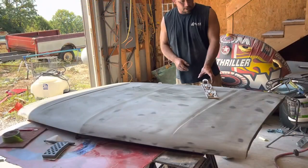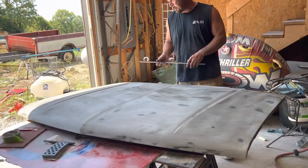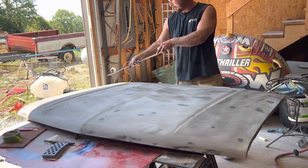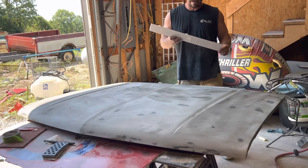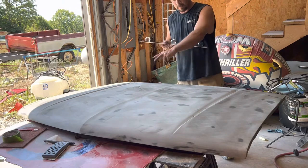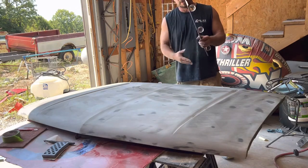We made it all the way across with the 180 grit and it blocked out pretty well. There was one spot where I added another little shot of primer. Going back for round two — another layer of guide coat — and we'll start with the 220 here.